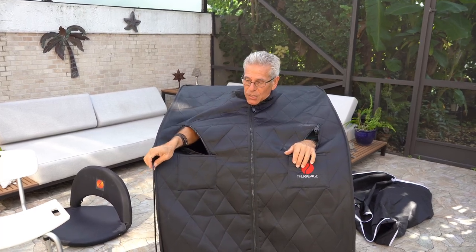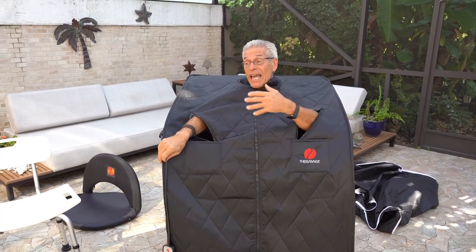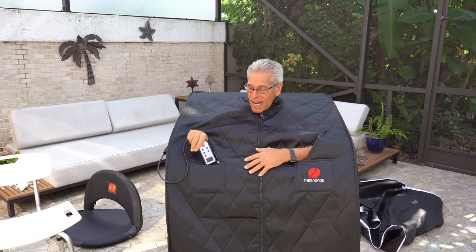If I wanted to change the temperature, I just need to lean over, find the power cord, and inch my way up to find it. If I didn't have it set up in there, it would fall to the floor and you wouldn't be able to reach it. For now I'm going to just put it in the pocket as many people do, and that is the setup.